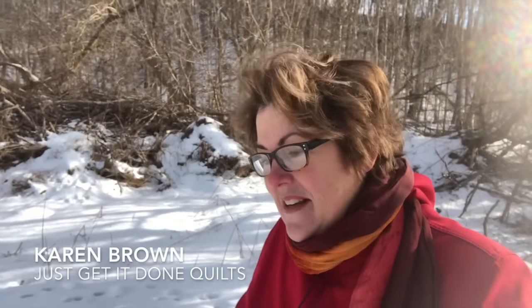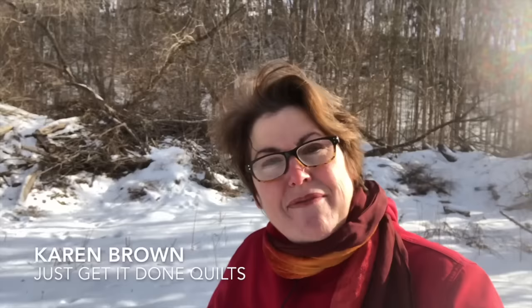Hi there, it's Karen Brown of Just Get It Done Quilts. Do you have a problem with your blocks being small when you sew them? Or maybe they're just a little wonky or out of square? To get accurate piecing, you need the trifecta of accurate cutting, straight sewing, and a good ironing technique. Today I'm going to be specifically talking about good ironing technique. And if you stay to the end, I've got a fabric giveaway, so stick with me and I'll show you how to do it.